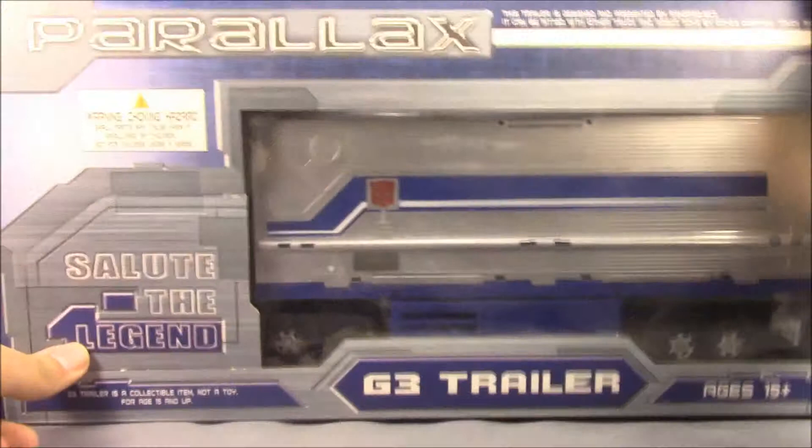Hey, it's Dalton at Daltonian's TRF Reviews, and today I'm giving you a look at a third-party add-on set, and that being the Fans Project Parallax G3 trailer.